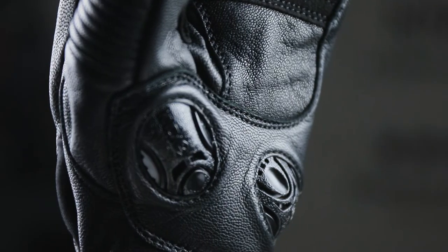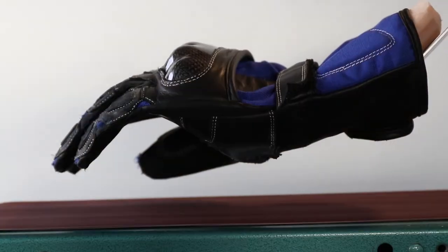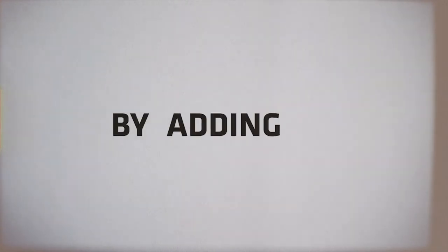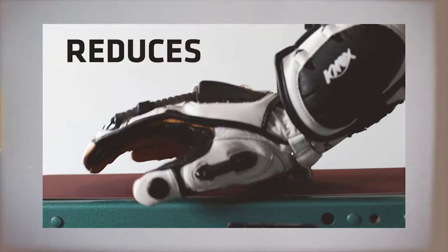The SPS system is designed to reduce scaphoid and hand injury. Normally in a motorcycle crash we put our hands out — the problem is that the leather and textiles grip against the tarmac, which can lead to scaphoid and hand injury. Knox SPS adds two low friction sliders to the palm area, which allows the glove to slide instead of grip, reducing the grabbing effect seen on regular gloves.